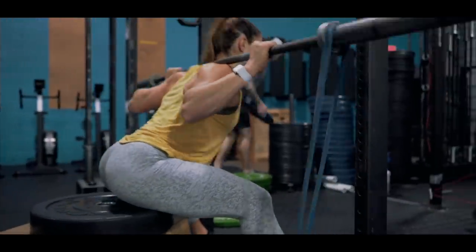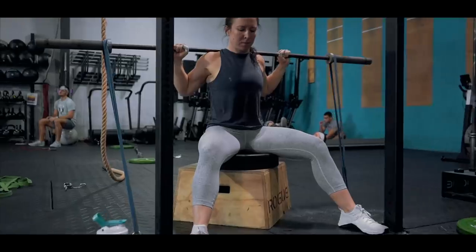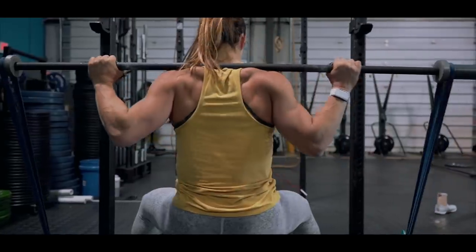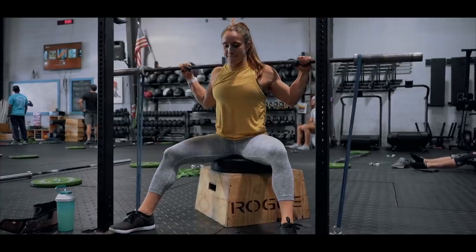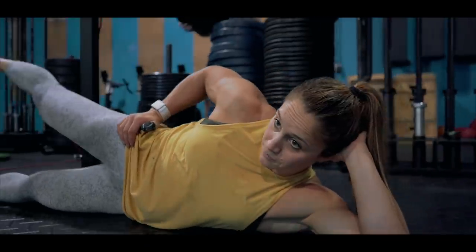I was doing four sets of 30 reps single leg banded each leg, right into 15 banded barbell seated good mornings — four total sets, no rest, just keep going back and forth as quickly as you can with good form.